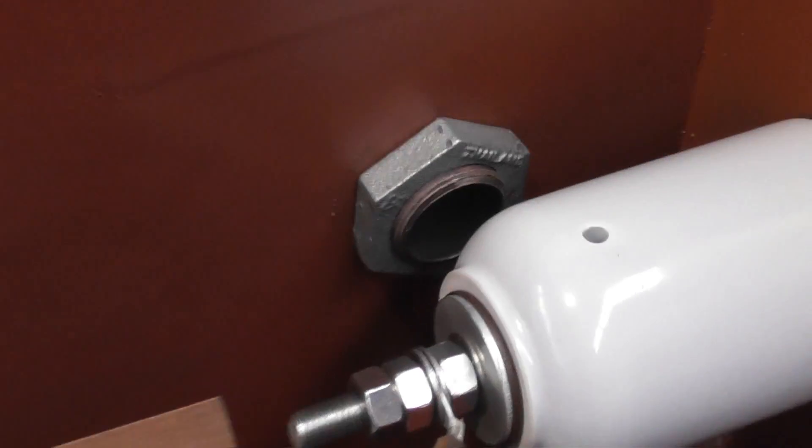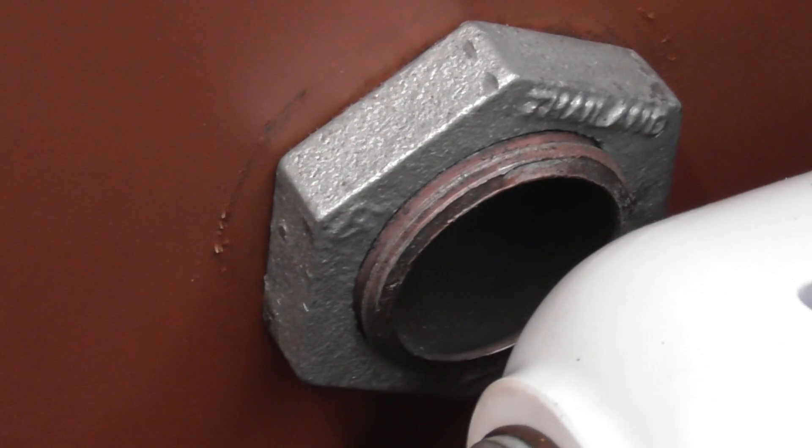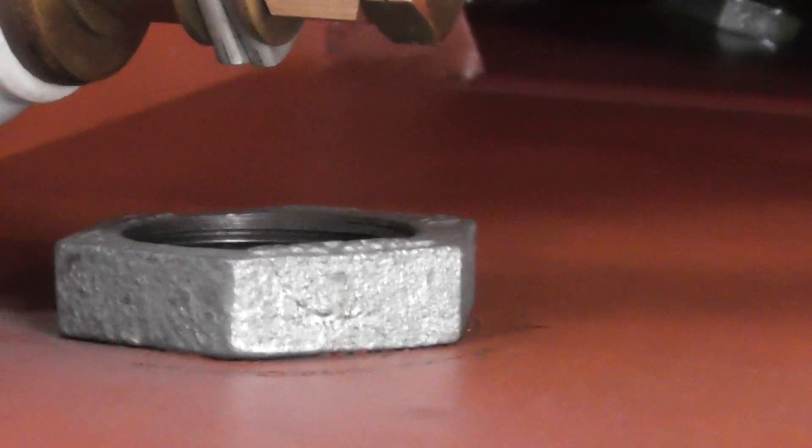Interesting way to fasten the radiators - they've got a threaded rod and a big nut. That's the way they attach the radiators; I thought they had a plate but they just used a threaded rod. As you can see on this side, the bottom one got distorted and all the oil had leaked out.